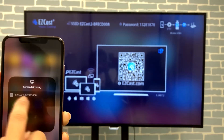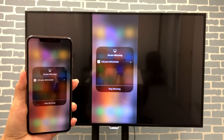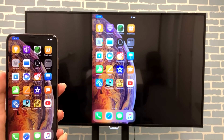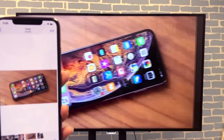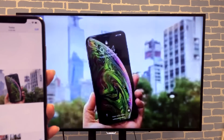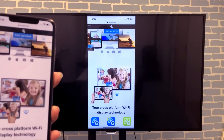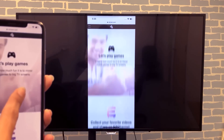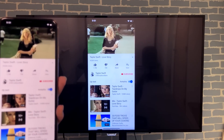Swipe down and use screen mirroring to start sharing iPhone XS Max to TV. This is the best way to view high resolution pictures. You can also use the EasyCast app to browse the internet on TV. And YouTube videos are best enjoyed on the big screen.